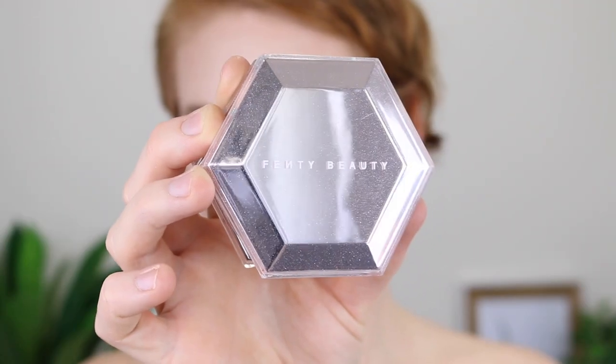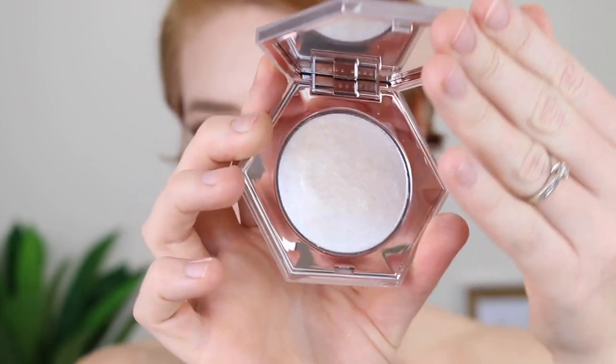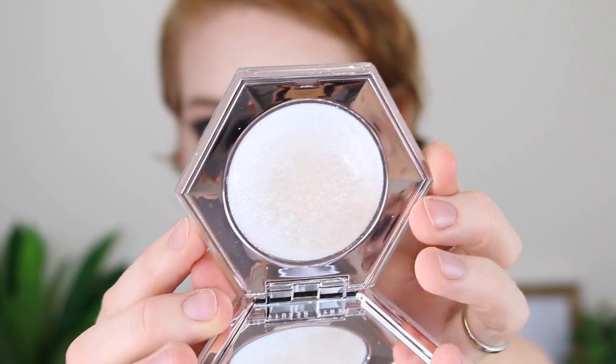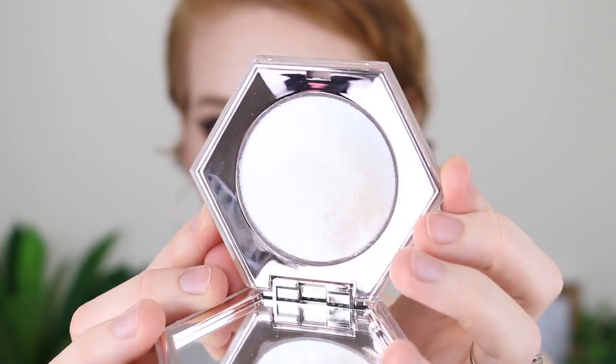Starting out with the details like usual, the Diamond Bomb All Over Veil is in the shade How Many Carrots and this is described as a one-of-a-kind diamond dusted highlighter that applies like a 3D glitter veil. It features a unique jelly powder formula that's bouncy and cool to the touch and it melts into the skin like butter. It comes with 8 grams of product and it retails for 56 Australian dollars from the Sephora website.